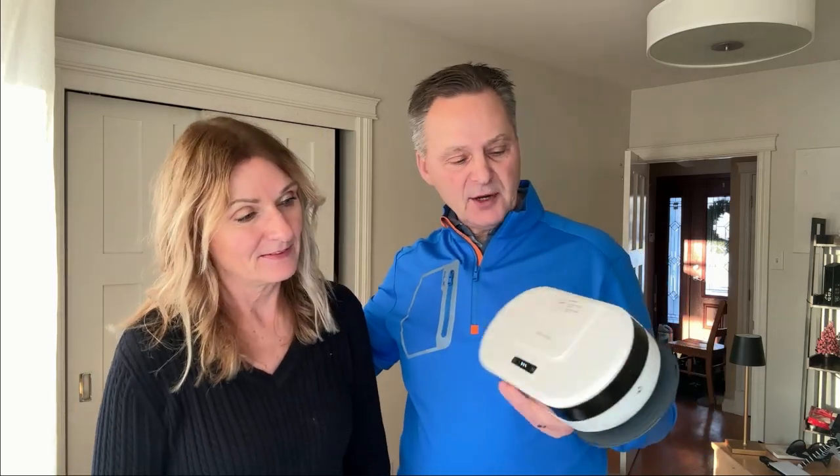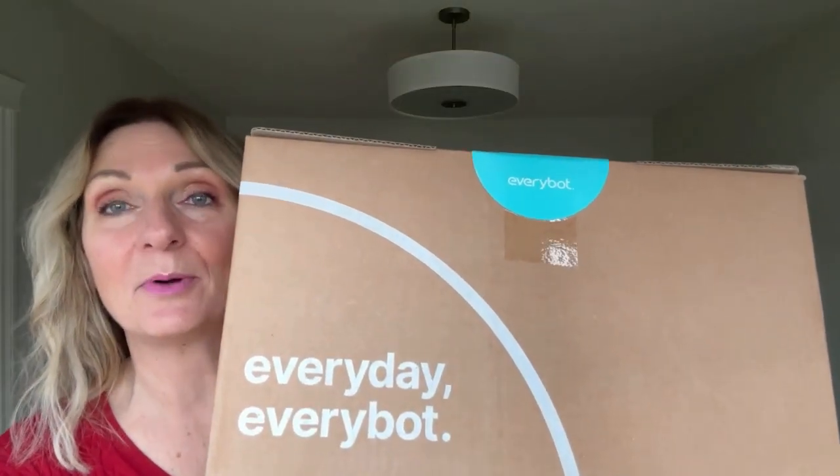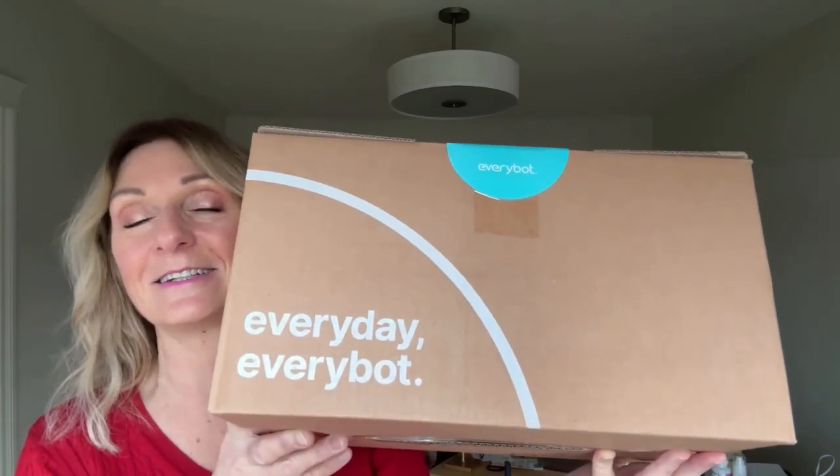We just got this wonderful EveryBot and we're going to show you how it works. I was sent this EveryBot by the brand to give an honest review and I'm really excited, so let's go take a look.